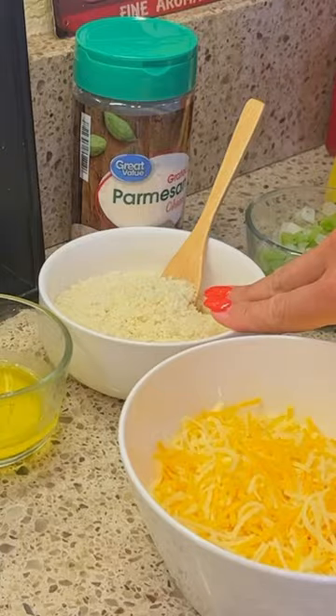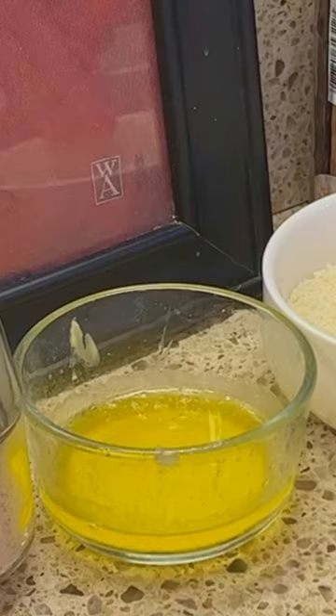For the bread crumb topping you need almond flour, grated parmesan cheese, and melted butter.